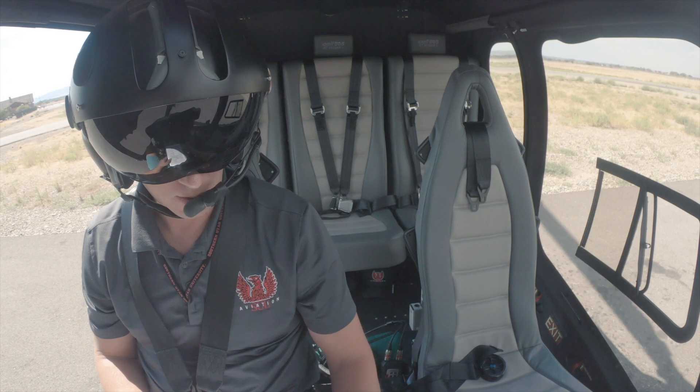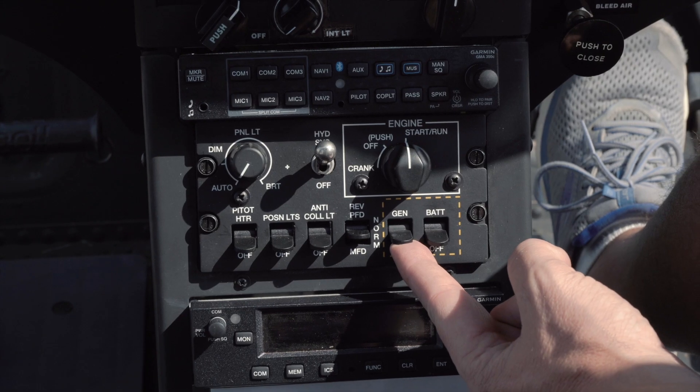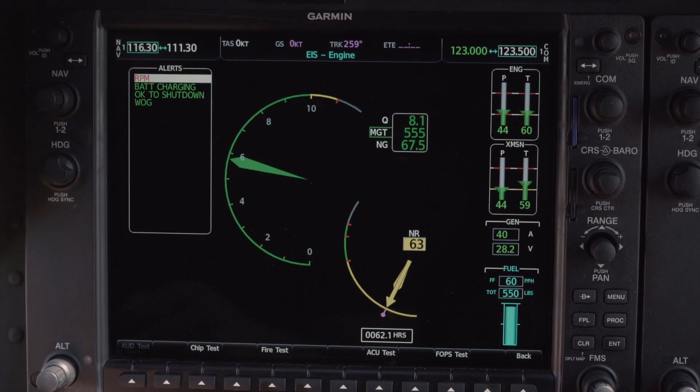Once it's stabilized there, which it is now, we can go ahead and put our generator to the on position. We're going to check our voltage, make sure that it's 28 plus or minus 0.5 — it's at 28.2 right now, so that's good.